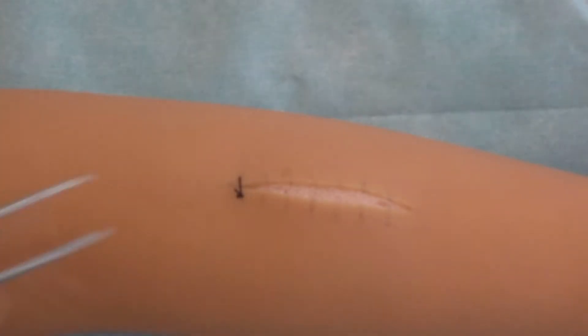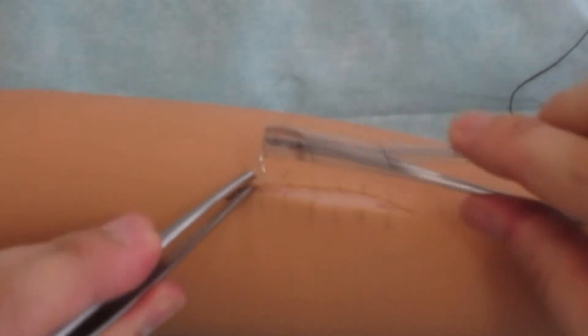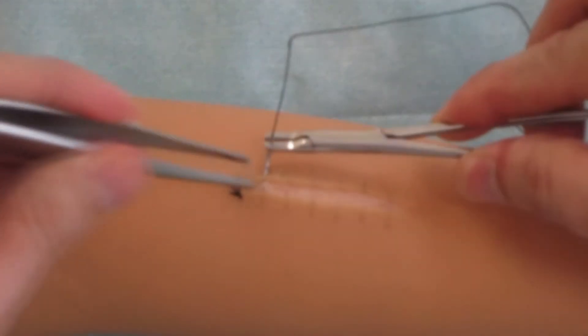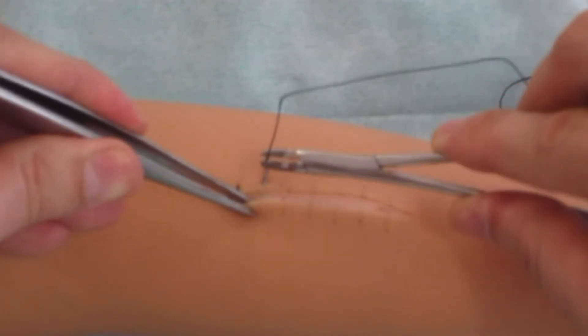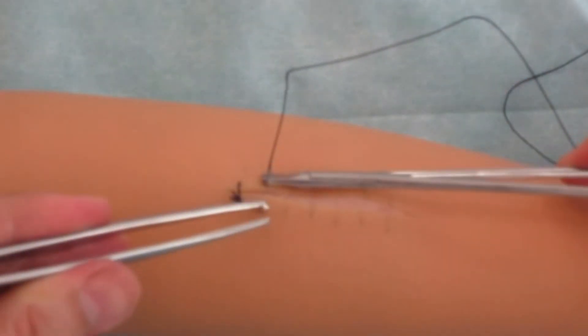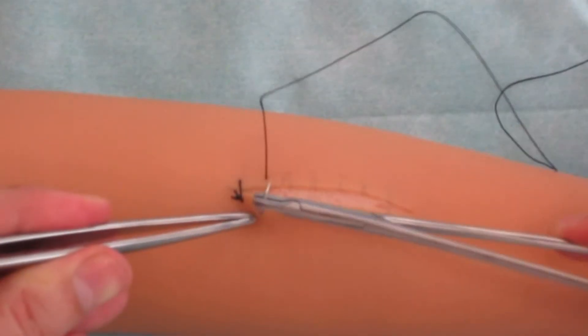The first stage of the P-shaped suture making is similar to the simple interrupted suture making. After the needle outputs through the closest edge of the wound, it is recharged but in the opposite direction.